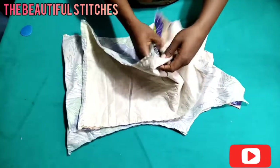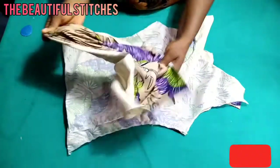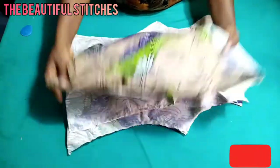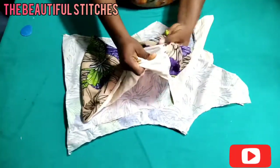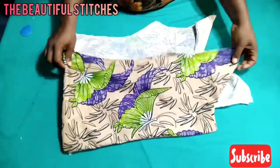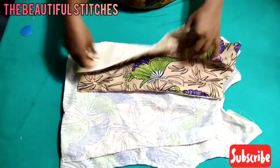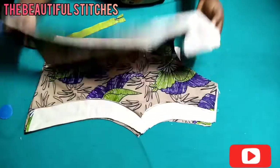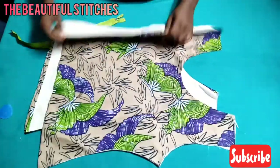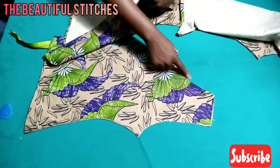I've finished holding it on the sides. What I'm going to do now is to turn it, making sure the right side is outside. Watch carefully — bringing out the right side of my front panel and my back panel. I'll also turn the remaining sides and then give it a very good press. The front panel is ready — I've given it a good press. There's no open side apart from the armhole and the shoulder. I've also sealed the back panel.